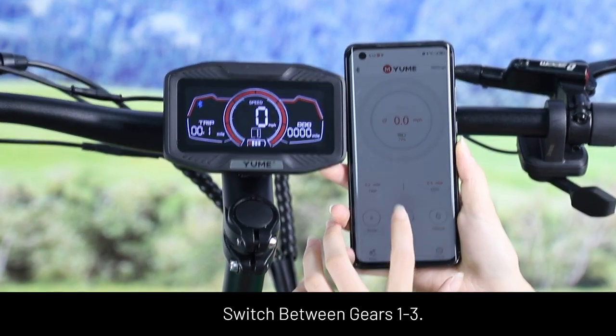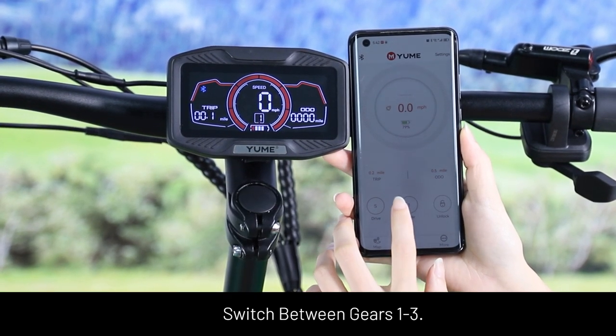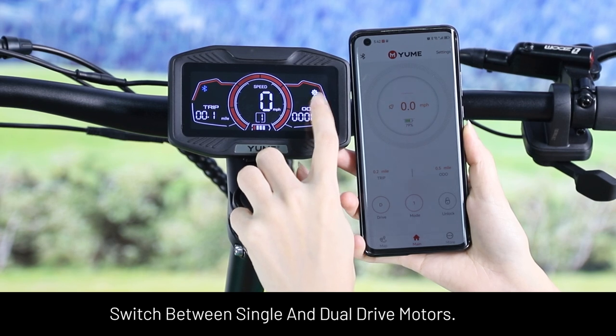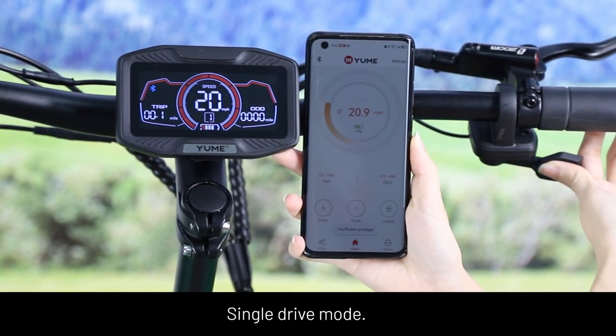The NFC key setup is complete. You can switch between gears 1, 2, and 3, and switch between single and dual driver motors. Single driver mode is available.